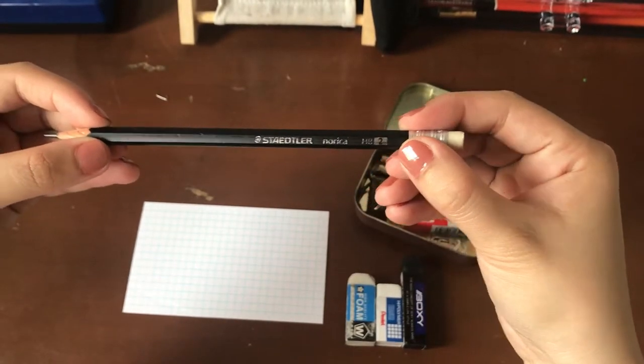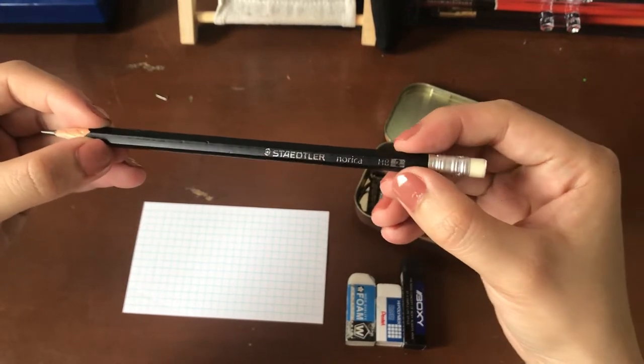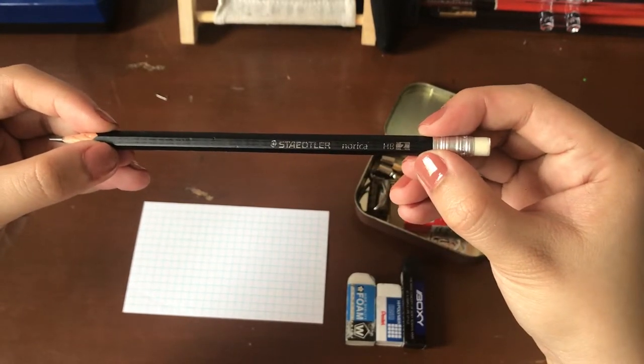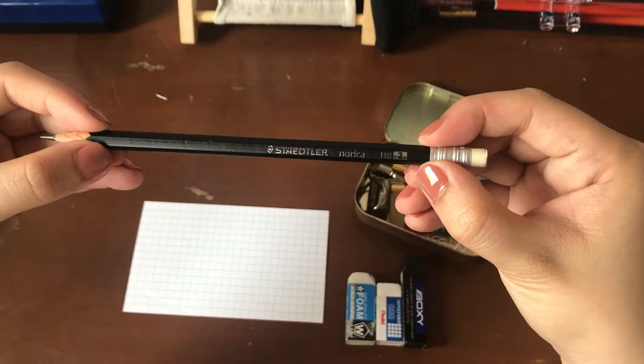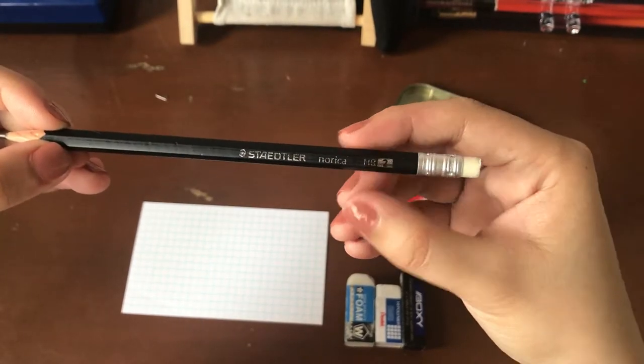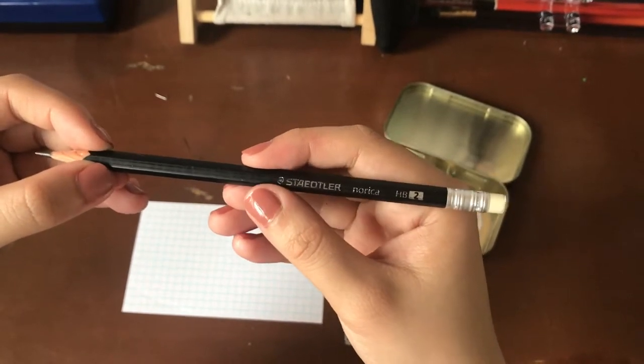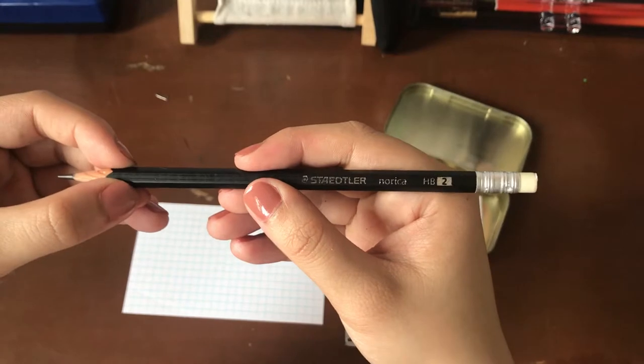This is one of my favorite pencils because it writes so smoothly and buttery on all kinds of paper. The graphite for a number 2 pencil is really smooth and dark, and I just really like the way it looks — even on loose leaf paper, computer paper, notebook paper. It really does a great all-around job, so it's one of my favorite everyday pencils.